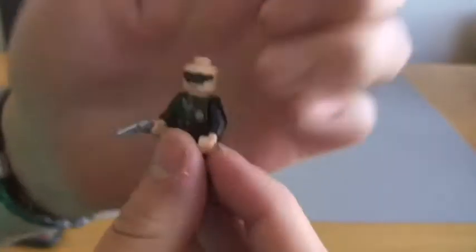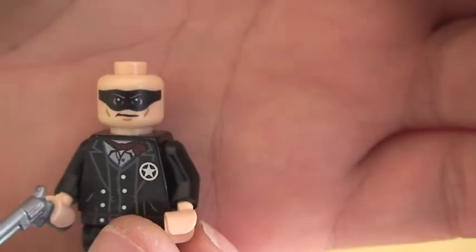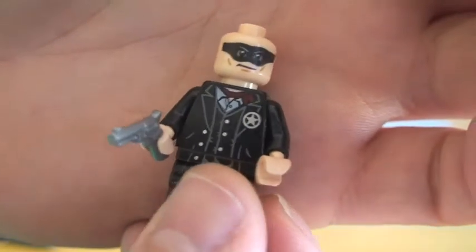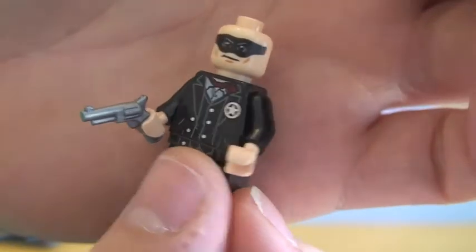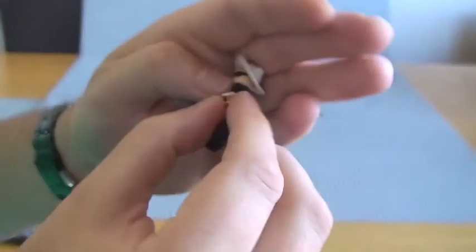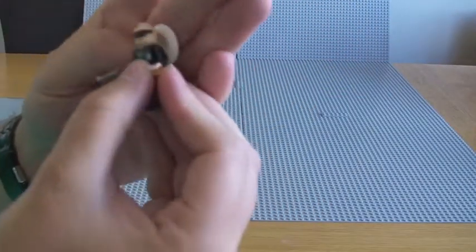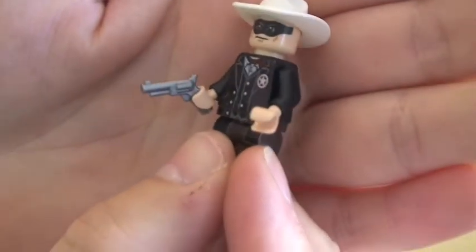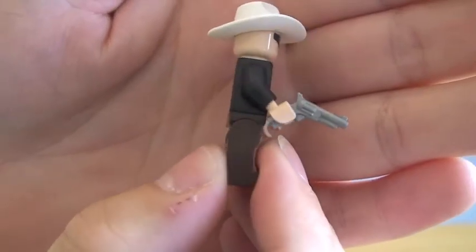Let's take his cowboy hat off so you can see his face better. You can see his face there with his mask over his eyes — single sided. I love his front torso printing, and his little Sheriff's badge there. He also has a pistol, or revolver, which you can see there in his hand.